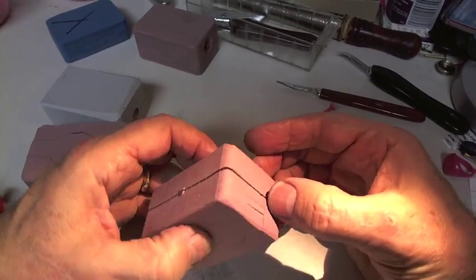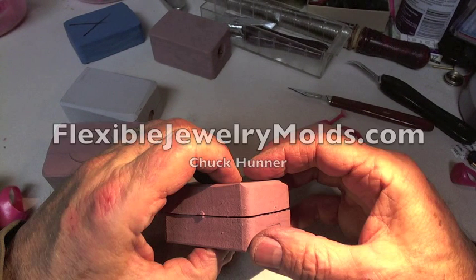I know it's going to work and I just have to keep trying until it works out. Thanks for watching flexiblejewelrymolds.com — I hope you'll visit my website and sign up for the mailing list. Thanks again.